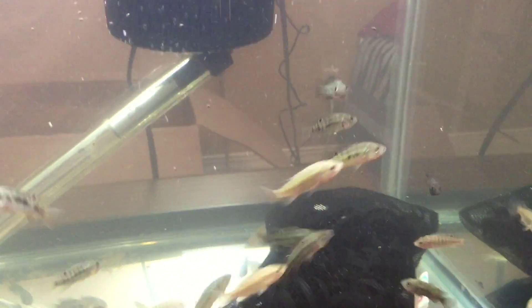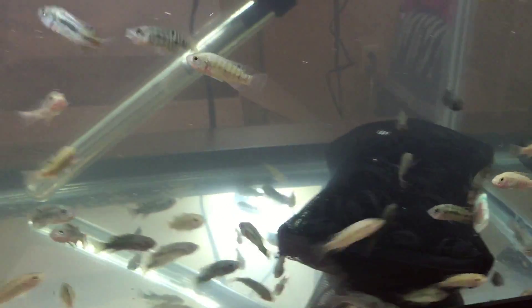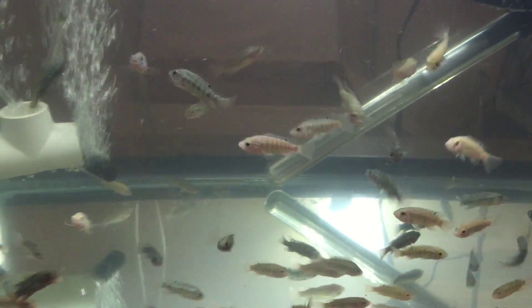I'm going to give them a pinch of food — and they are just tearing it up! That is so awesome!